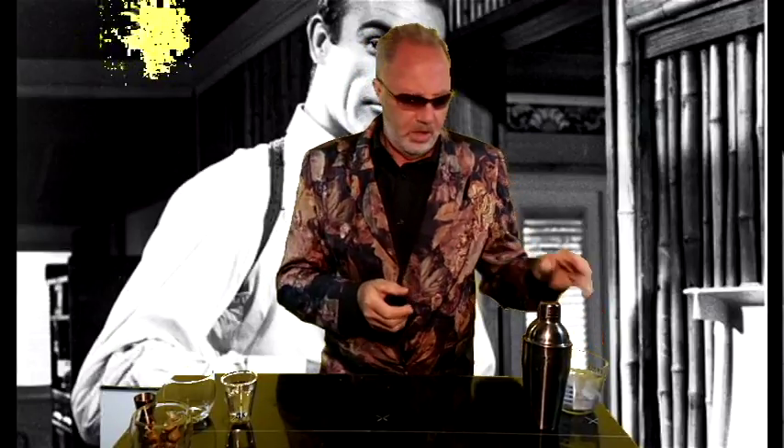Just got back from a mission impossible. Welcome to Harry's Cocktail Adventure. Today we're doing the 007 dry martini, shaken not stirred.